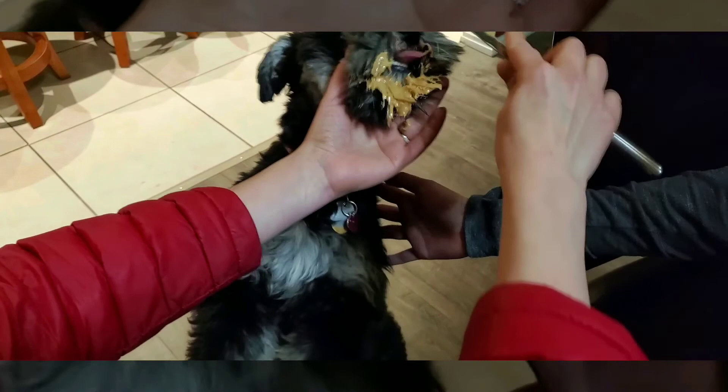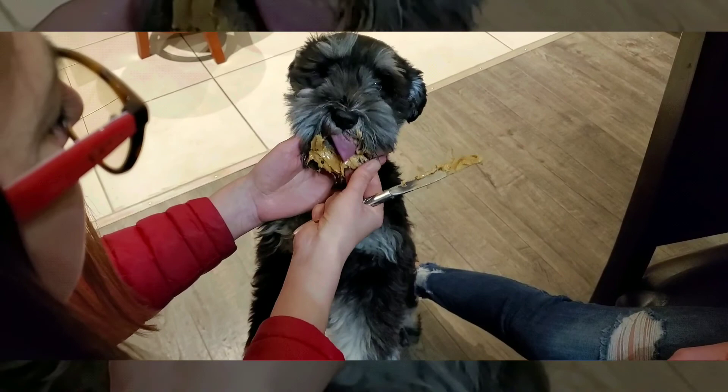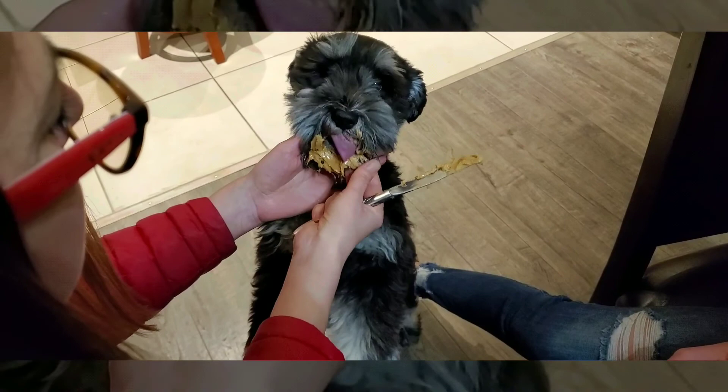The reason peanut butter works is the oils in the peanut butter will actually harden up the gum, making it easier to get out. When you're doing it to a dog, just massage it in there, leave it there for a couple minutes, and then in theory it should all come out.